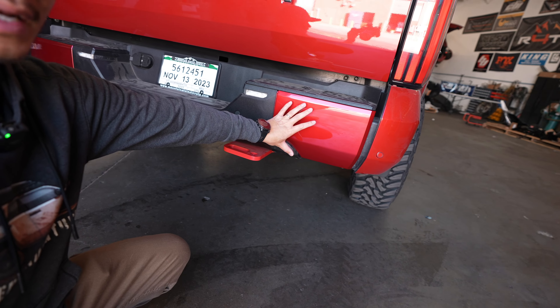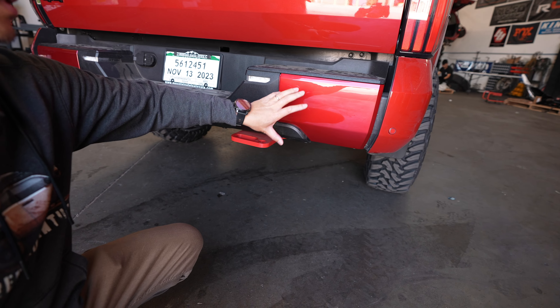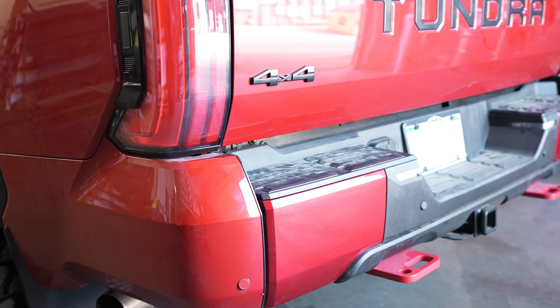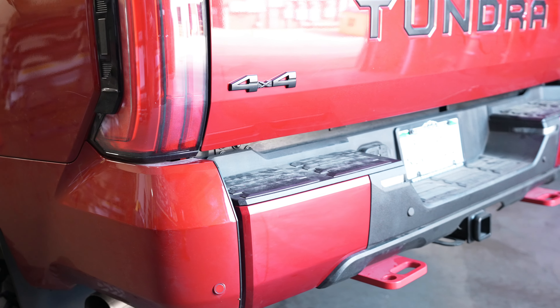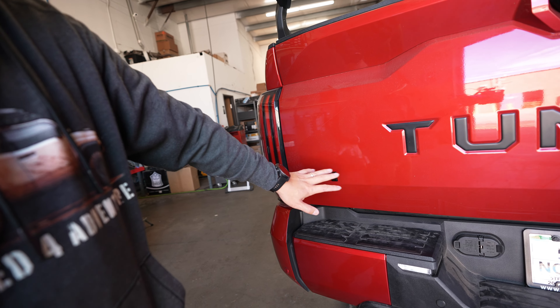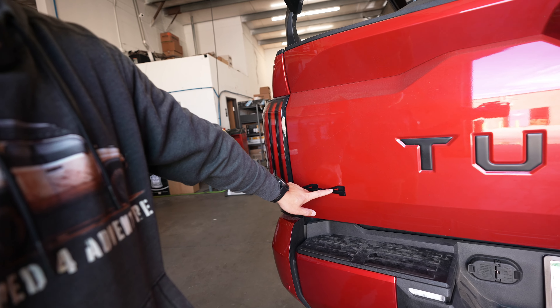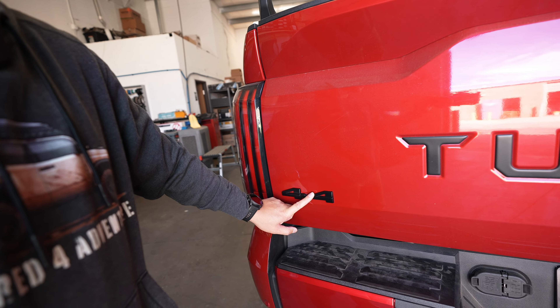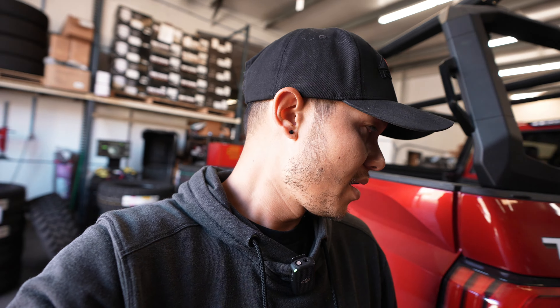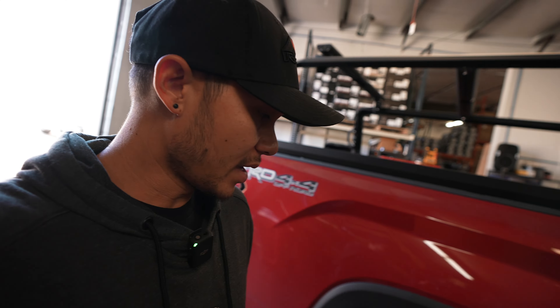Back here we have painted the chrome caps so that it matches the rest of the truck. We have shown you guys the recovery point already, which is right down there. And right back here you'll see we have added some emblem covers or overlays from Toyota — these are factory pieces and they fit amazingly. We're going to have those on our website if you guys want to pick them up for your own Tundra.